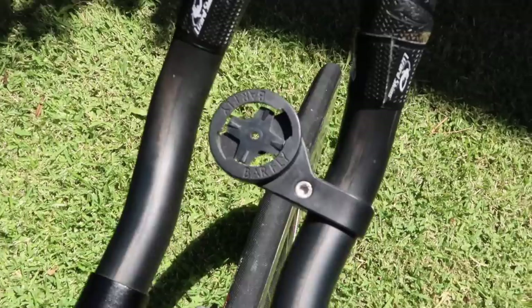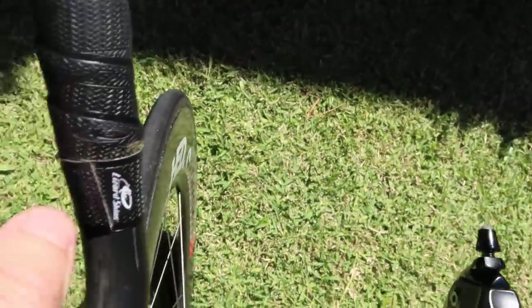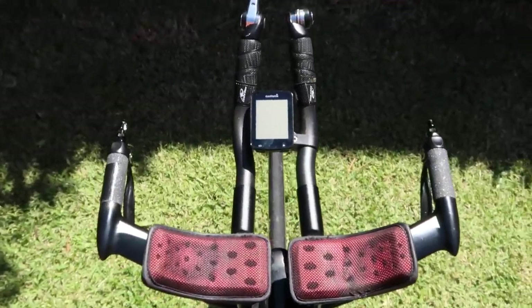The Garmin mount — it's a Barfly quarter-turn mount. Mounting computers on a TT rig is always quite an interesting task, but this one goes on quite easily and sits right in between my hands.